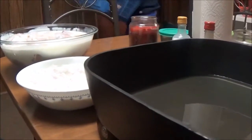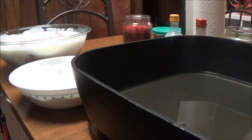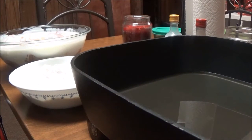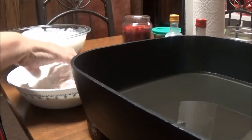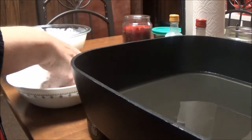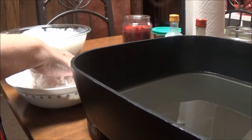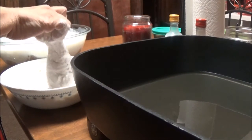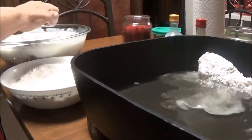I've got oil in there coming up to temperature. I'm just gonna take a leg out and put it in the flour, make sure that it's coated real good. The buttermilk really does help with the flour staying on the chicken leg. I'm not going to double-crust this because I'm just trying to get these cooked and have us something for dinner.